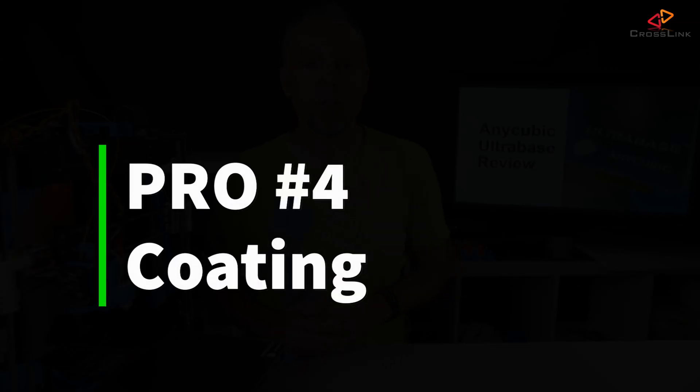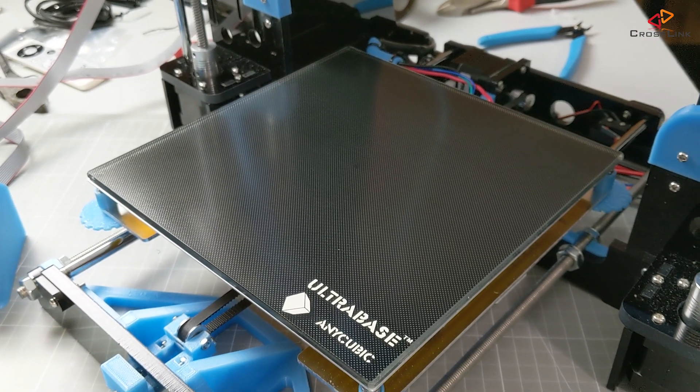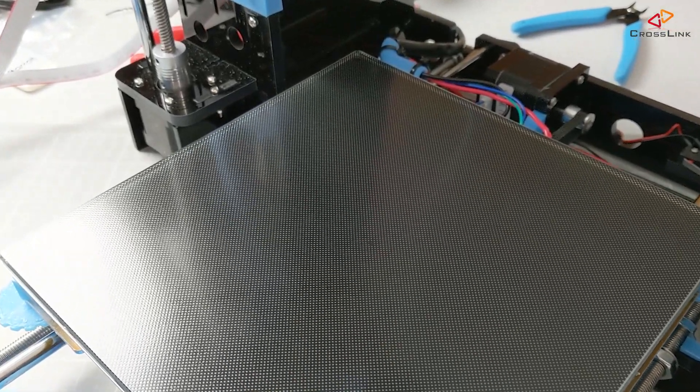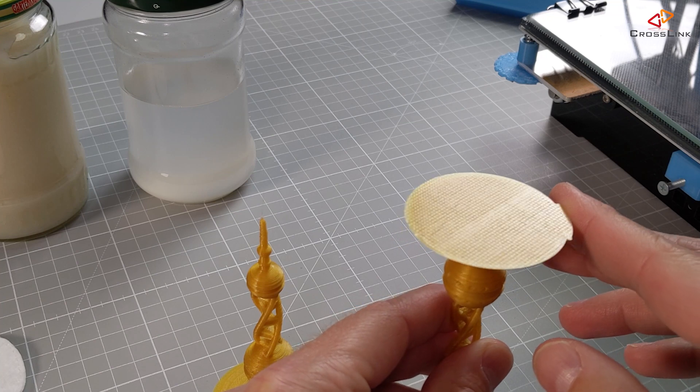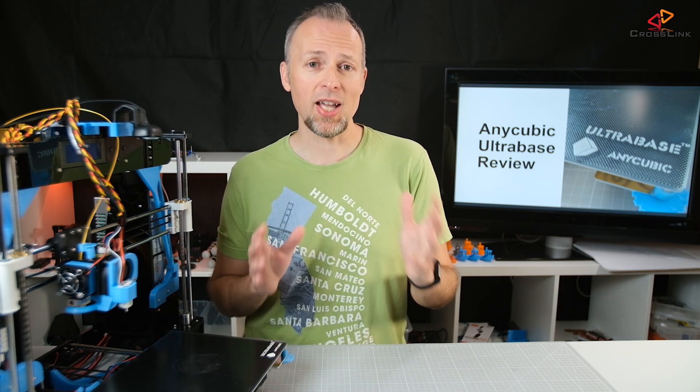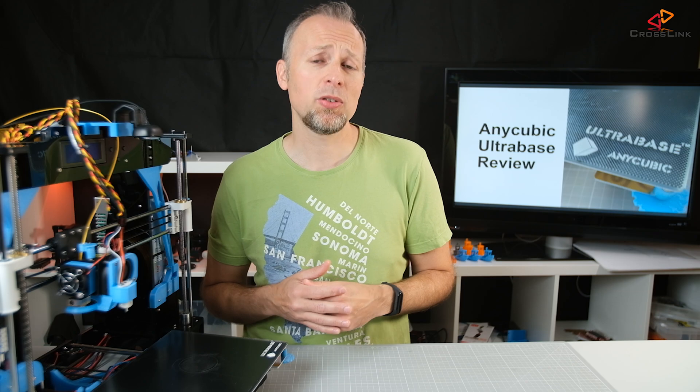Pro number four: the glass surface has a dotted black coating which seems quite resistant to scratches, which is supposed to make things stick better and give them a nice matte finish. Pro number five: the price of the combination of base heating plate and glass plate is reasonable compared to other options.